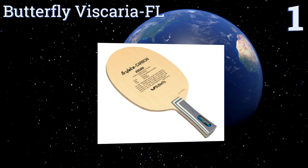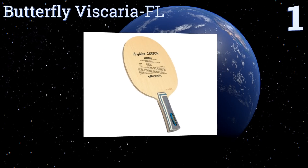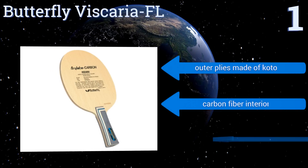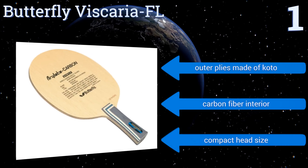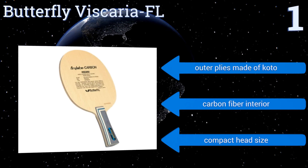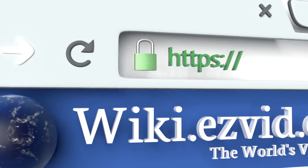Coming in at number one on our list, if you're looking for a great balance between speed and control, the Butterfly Viscaria FL offers just that. Its flared handle adds a layer of comfort and security as the competition heats up and your palms begin to sweat. It features outer plies made of koto, a carbon fiber interior, and a compact head size.